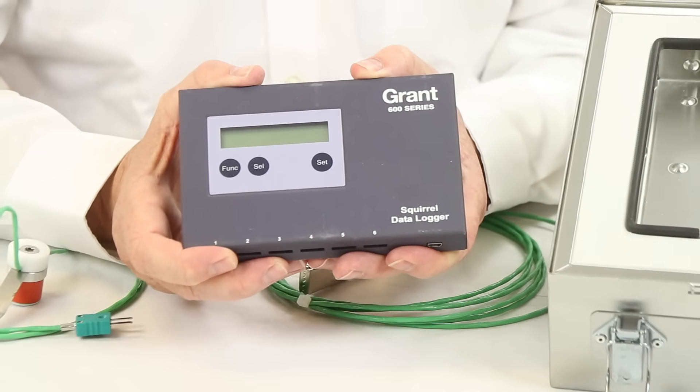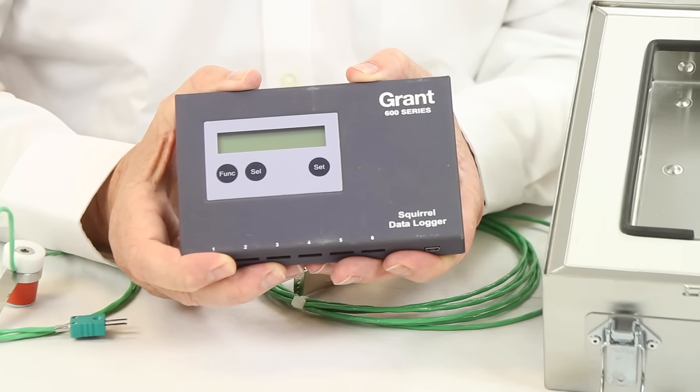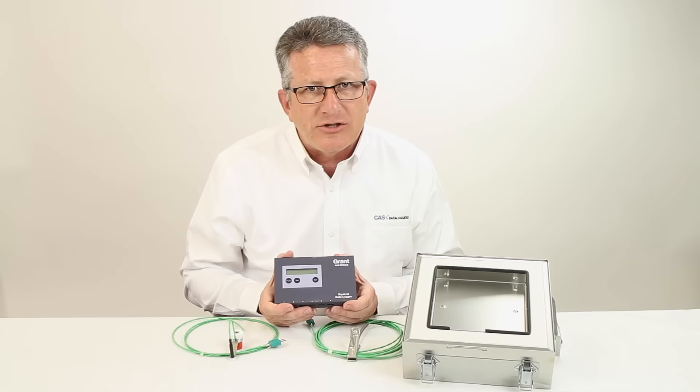For more information on the Grant OQ610 temperature logger, contact us at CAS Data Loggers. Our experienced application engineers are ready to advise you on the best solution for your specific application.